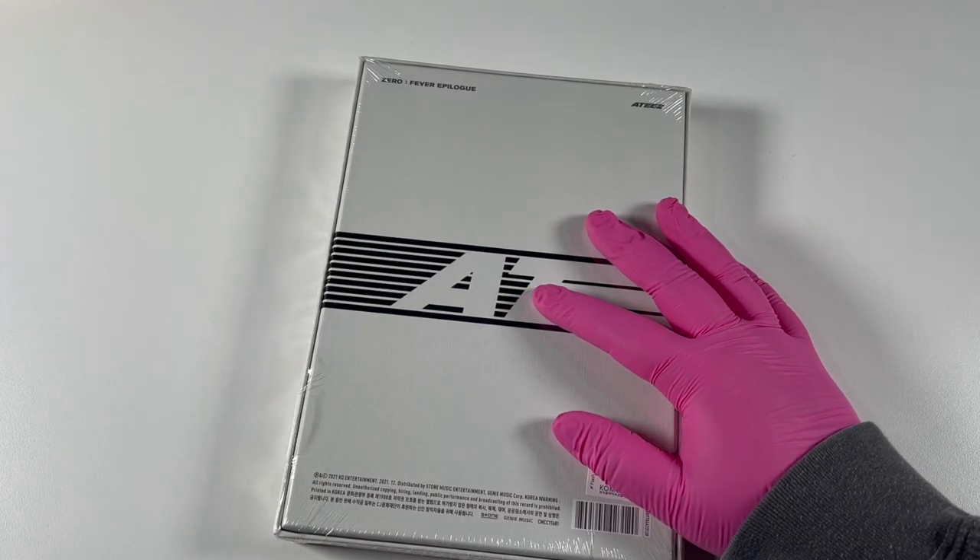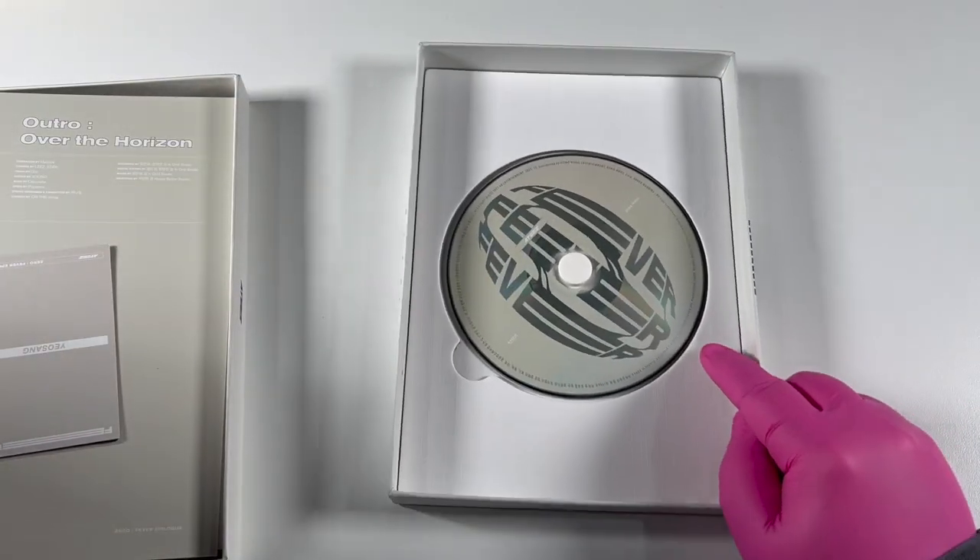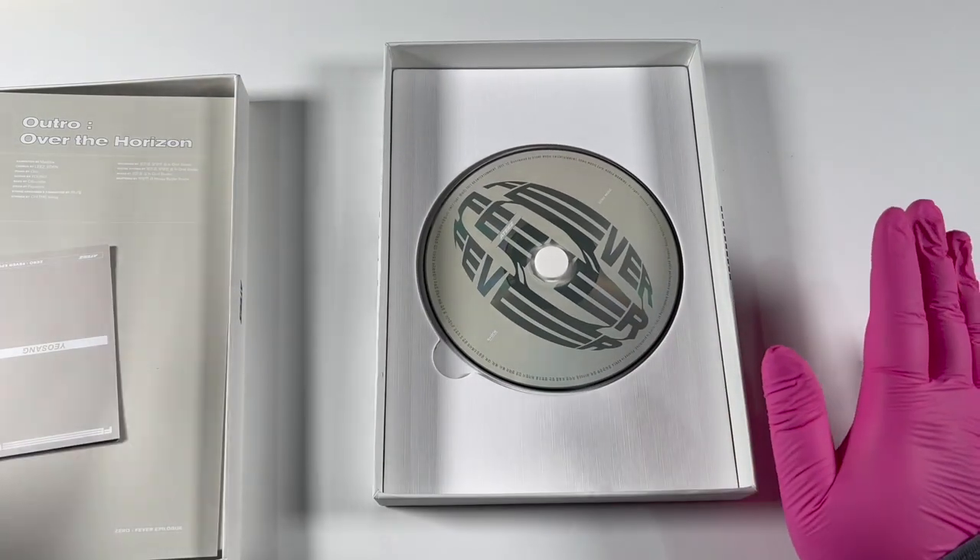I almost cut through that album, my goodness — could you imagine? Let's show you the CD. Here's the CD — I like this, it's pretty monochromatic.